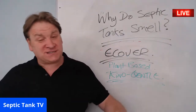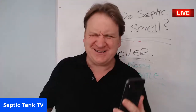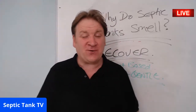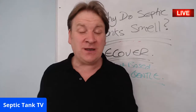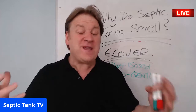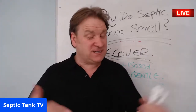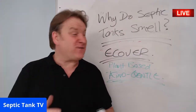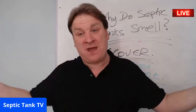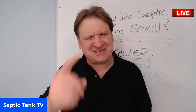So if your septic tank smells, get rid of the cleaning products with sulfuric acid and change your brand to Ecover. Thanks so much, Tina in Wales. I'm going to do another live Q&A tomorrow — for more free information and advice, go to Septic Tank TV. Have a great rest of the weekend, take care, and I'll speak to you soon.